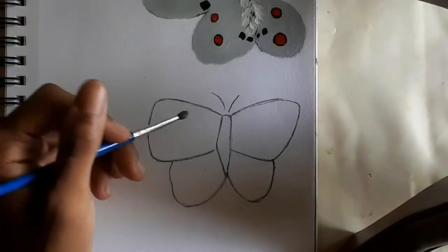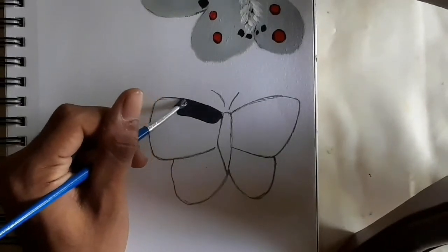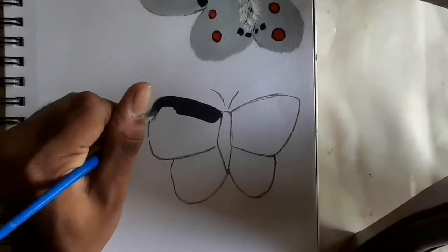After the sketch is drawn, I start painting the wings. I use black and white and mix them together to make gray, as you can see here.